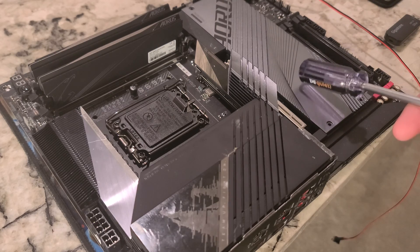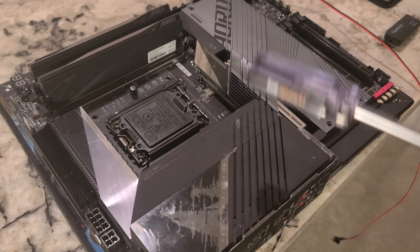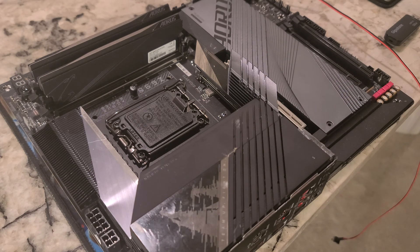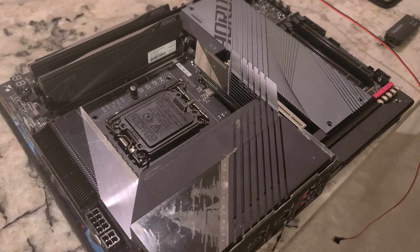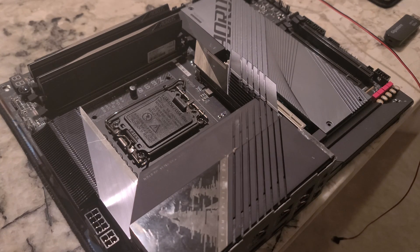We've already got drives installed and RAM installed. We still need our CPU, which we'll get in a second, and then we've got the CPU cooler. Hopefully I have all the parts for the CPU cooler — if I don't, it's going to be a problem.